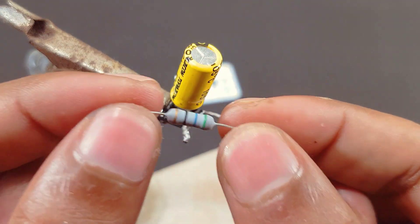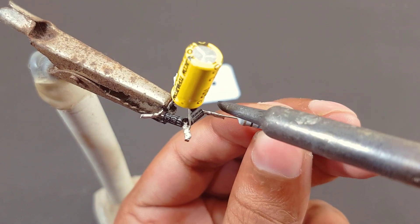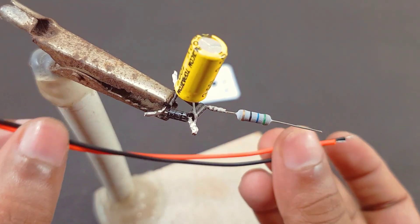This is a 100 ohm 1-watt resistor. LED output wire.